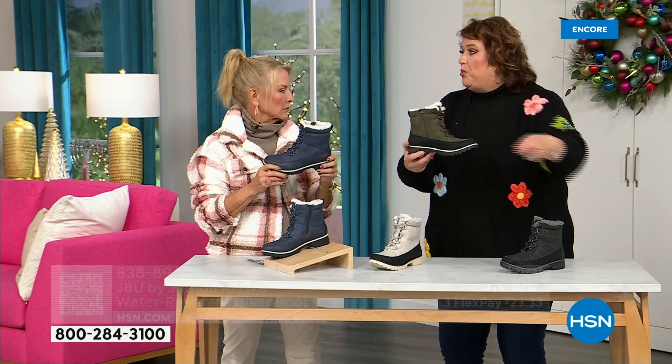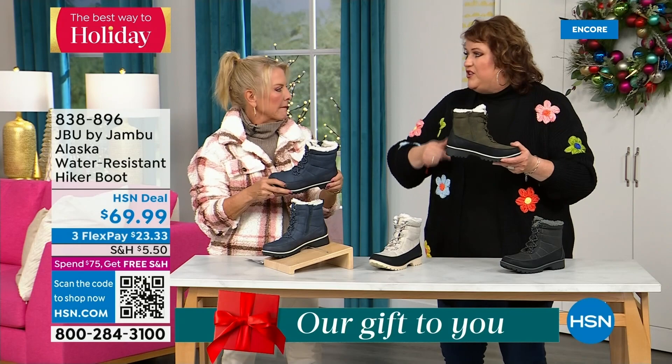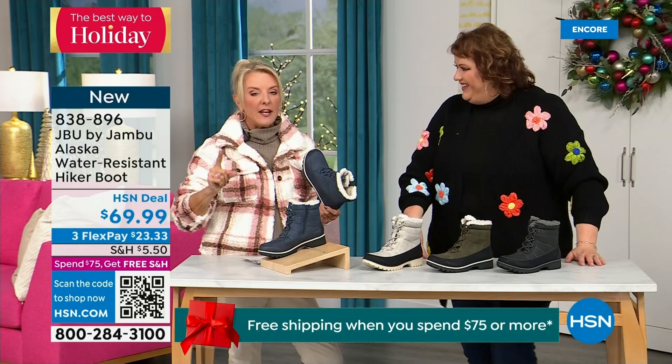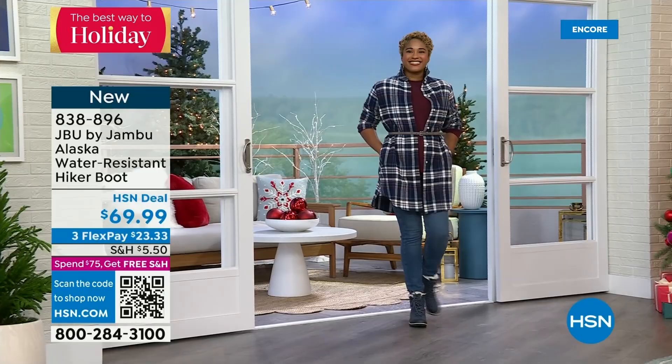I'm from Minnesota, so my sympathy factor for you not wanting to walk in snow is zero. We were like, please cancel school for one day! But college kids are going to be all over this — and it's a cute look for them too. If you're buying it for somebody younger, I think this is really fun — very hiker style.